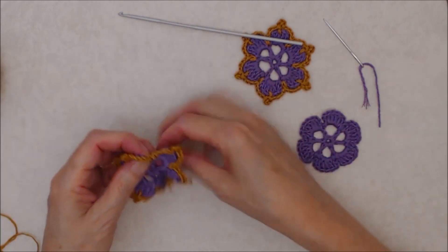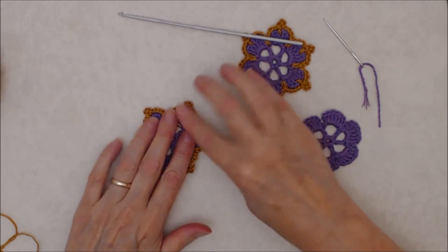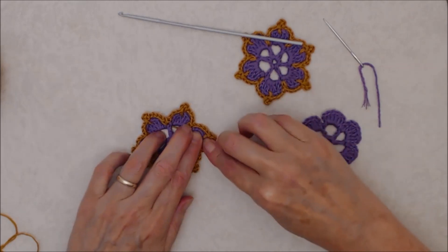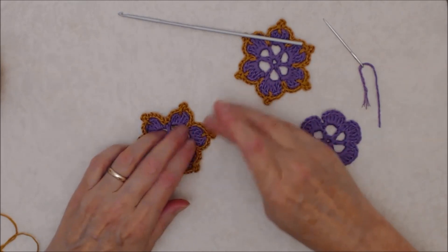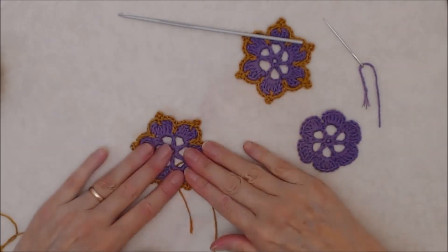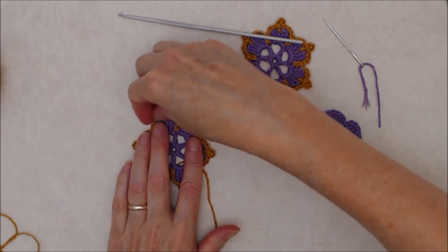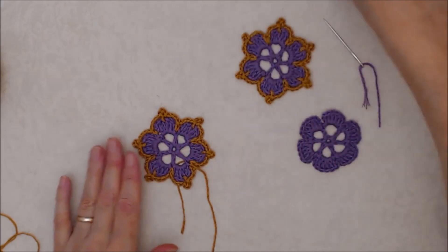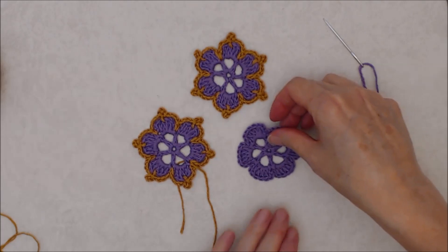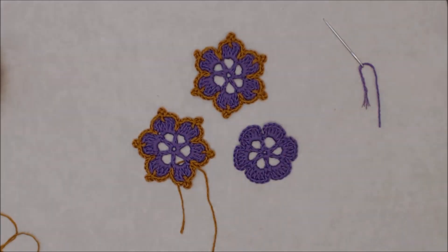You can see how wonky it looks at first, so you do need to press it. I'm just going to finger press it here, but you can use a steamer or a press cloth on a low setting — that flattens it out nicely. There you go, isn't that just the cutest little crown flower! I hope you enjoyed this tutorial. Please give it a thumbs up and subscribe to my YouTube channel for more creative and inspiring videos. Thank you for joining me.